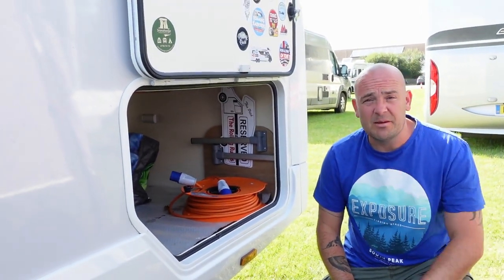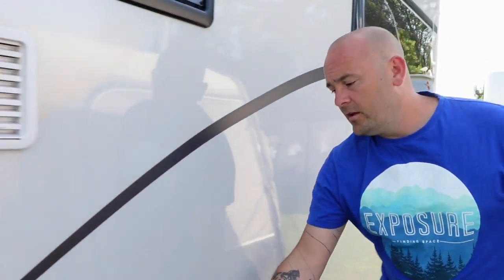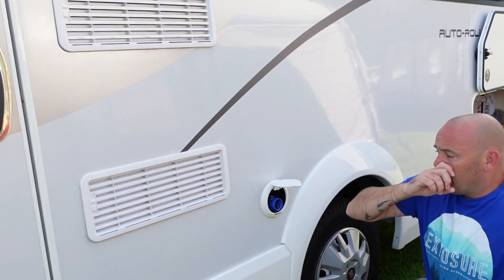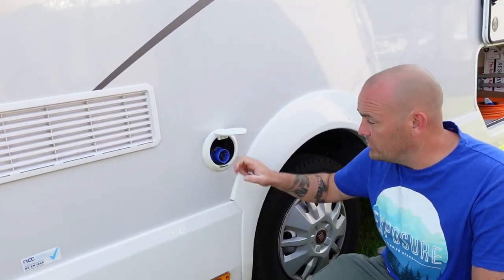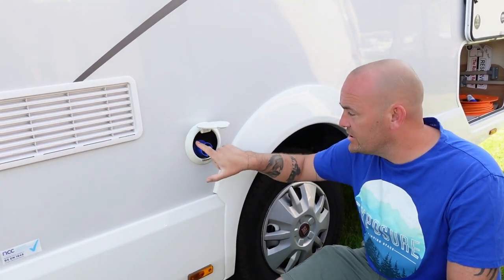Moving along, we've got your electric hookup cable here. The only thing I'll mention is: if you've got a cable in and you're taking it out, you've got to push this button down, otherwise you're going to break something in there. Just push it down and it will release your electrical hookup cable.